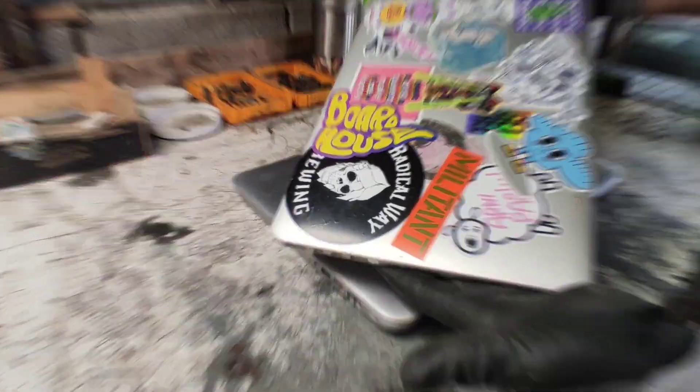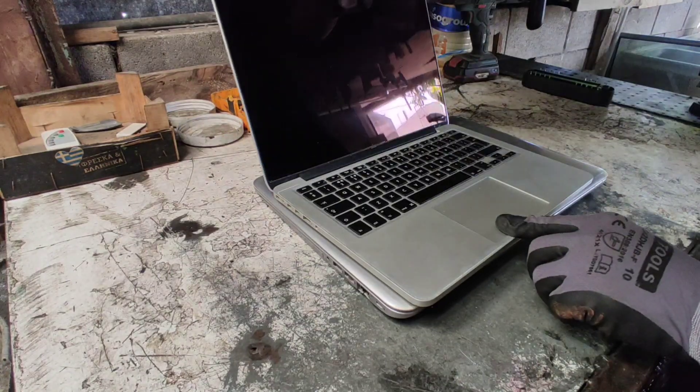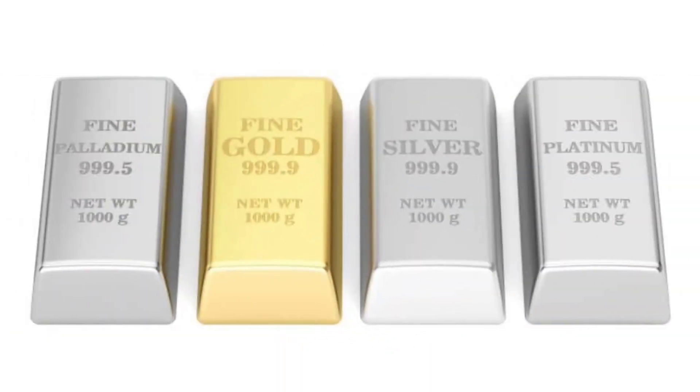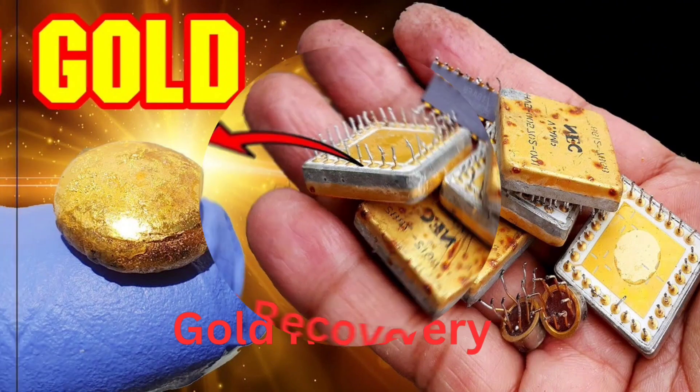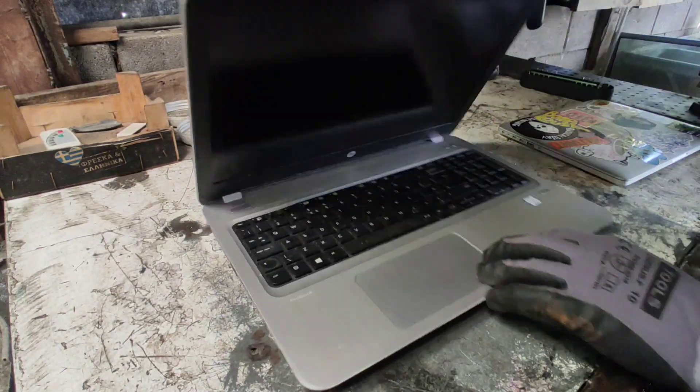Hello Explorers, welcome back to a new video. Today we will take a look under the hood of different models and brands of laptops and decide which use more precious metals in the manufacturing process, therefore which brand is good for gold recovery. With that being said, let's get to work.